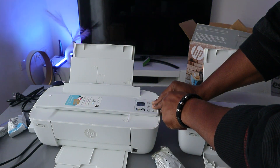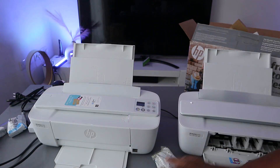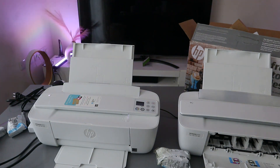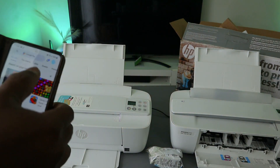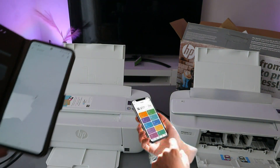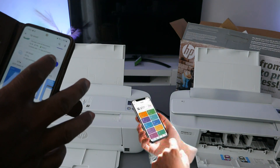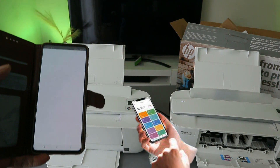The next thing to do is go ahead and look for this printer using your phone. Go to the Play Store, type HP Smart app, open it up, download it on your phone. Once you download it, click it open — this is the HP Smart app.